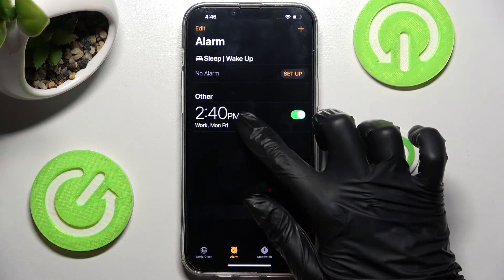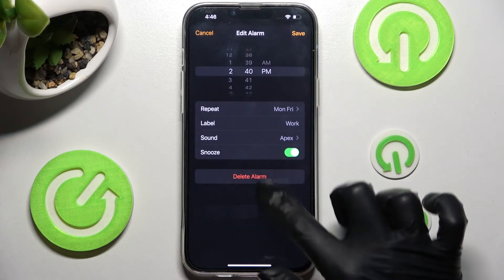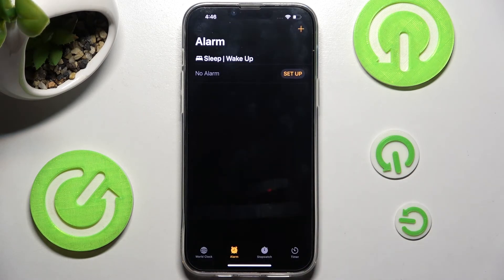In order to delete it, you need to click on it, choose Delete Alarm, and now it's gone.